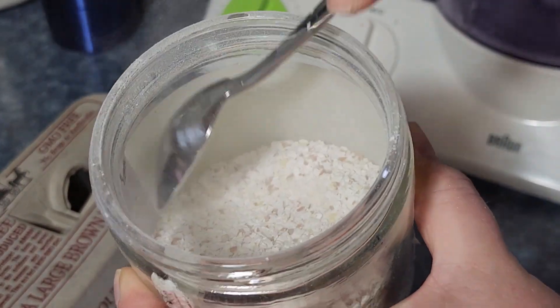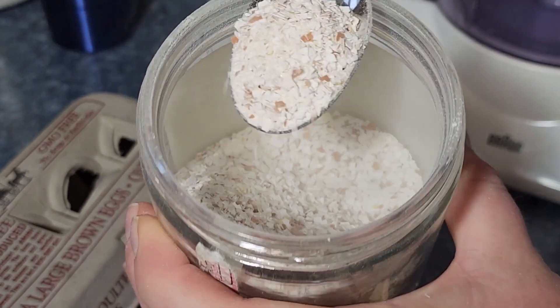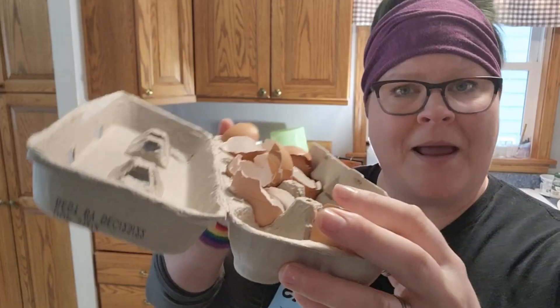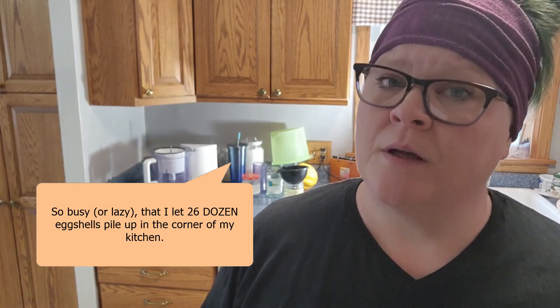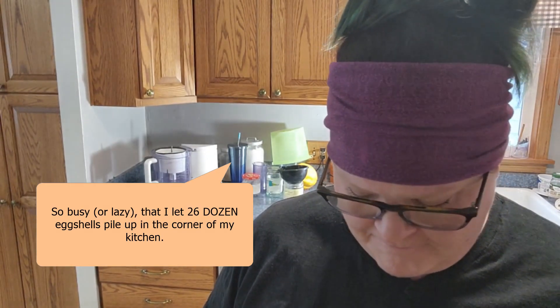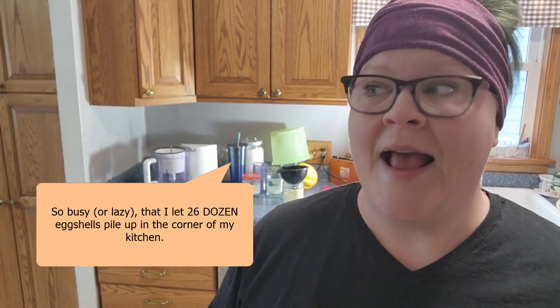I knew I had made the right decision. I dutifully started powdering up my eggshells as soon as I had a batch of 12. I kept it up, and in the system it was working, and I had jars ready to go of powdered eggshell and it was amazing. Until this year — I just got so busy in the garden that I got a bit behind in my eggshell powdering.